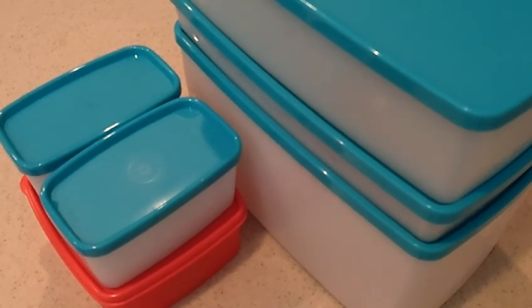Hey, this is Kristi Northrup. I am the Bowl Babe with Tupperware. And today we're talking Tupperware in the freezer.